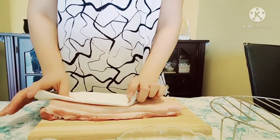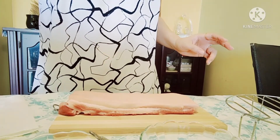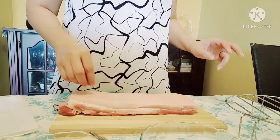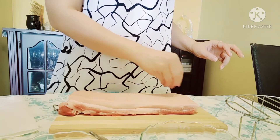My style is, after I clean the pork meat, I put a little bit of salt on the skin. Salt helps to remove moisture from the skin.